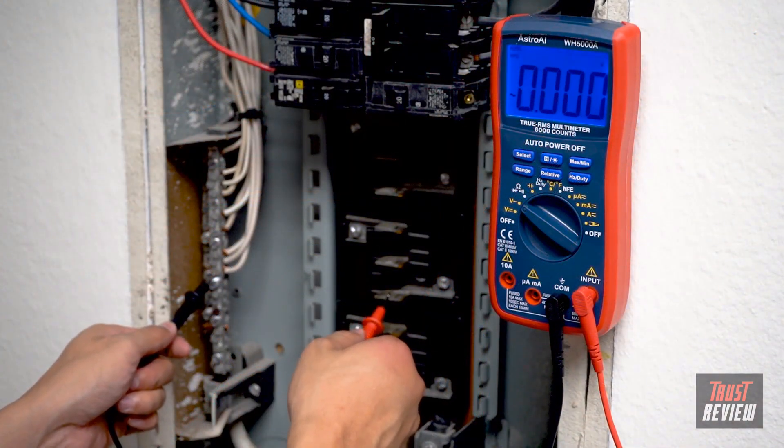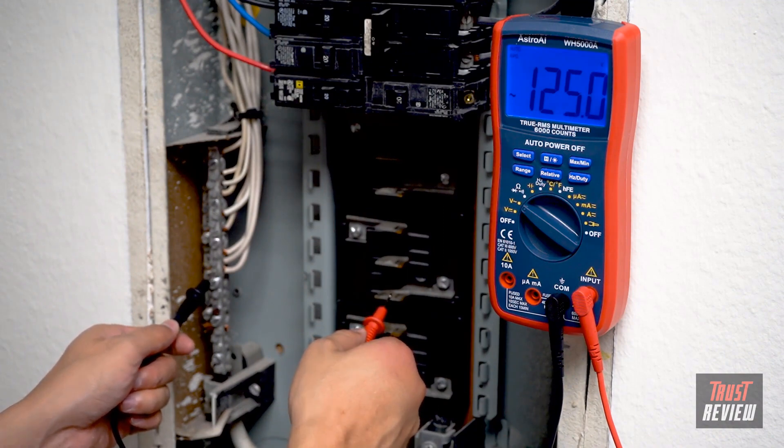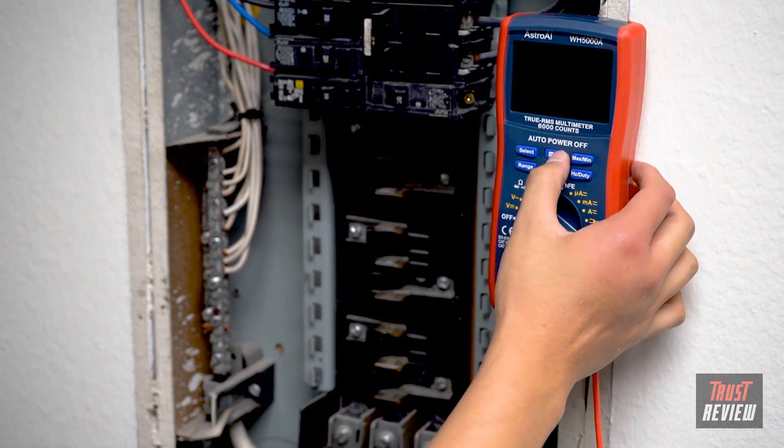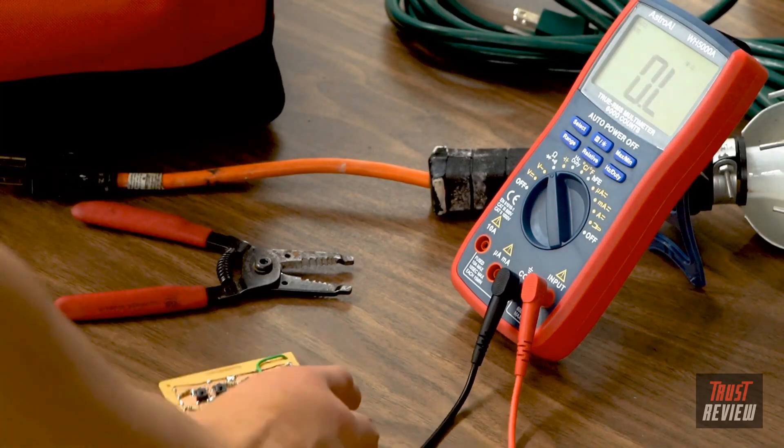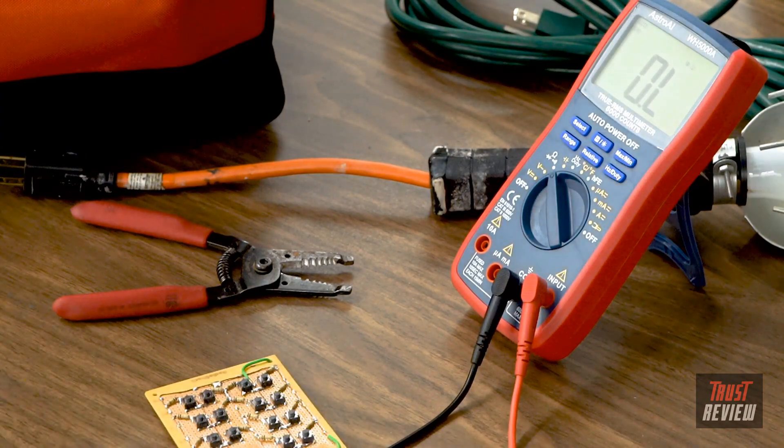Precise results are displayed on a clear, backlit LCD screen that always returns an accurate reading with a sampling speed of two times per second. Convenient features like a backlit LCD, data hold function, and built-in kickstand make the 6000 Counts DMM easy for anyone to use.